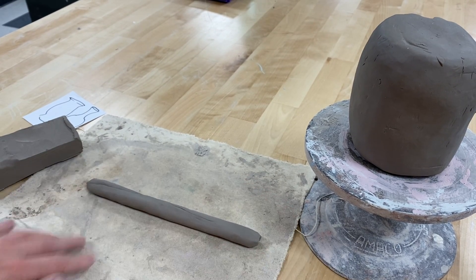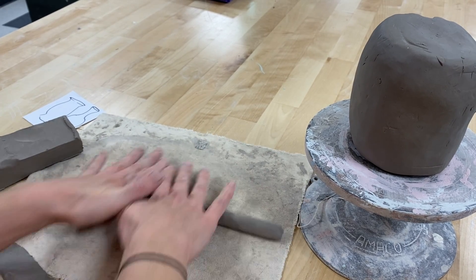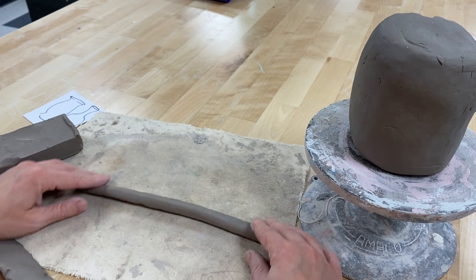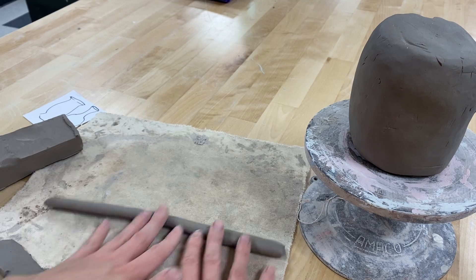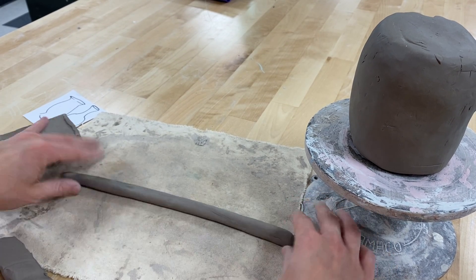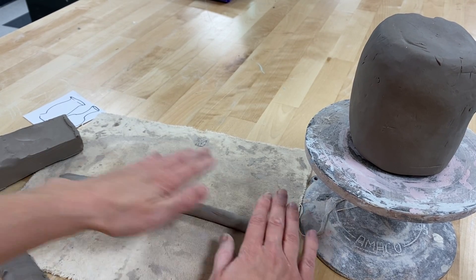I'm trying to be consistent with the thickness. So if you notice places it's thinner, you want to try and avoid those and focus on the areas that are a little thicker. So same thing happened — I'm just going to square it out. Now with decorative coil, your goal is to make it look pretty, beautiful, and consistent. So once I like my coil, I like to take a sponge and smooth over it.